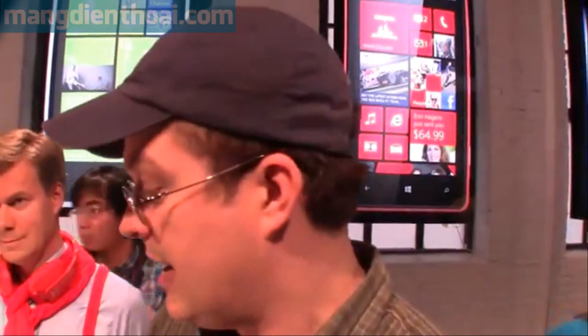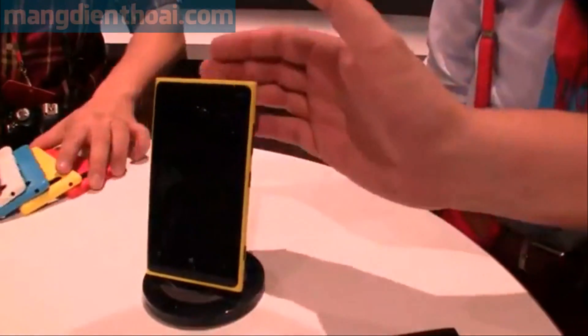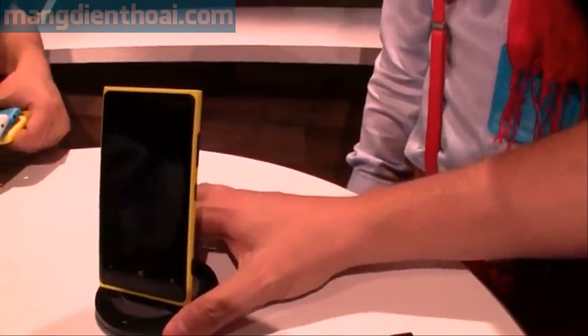Hey guys, this is your UBA Geeks. We're still in New York at the Nokia Lumia Lounge event, and we're taking a look at the Lumia 920, their new flagship phone, with the wireless charging stand here.